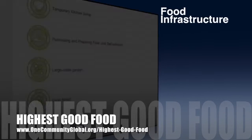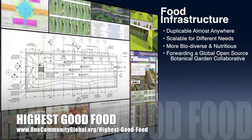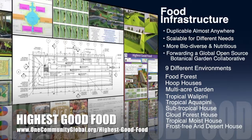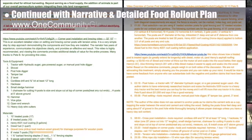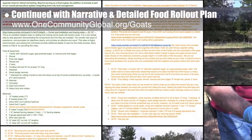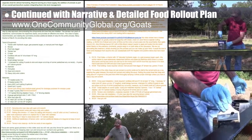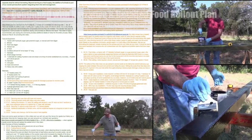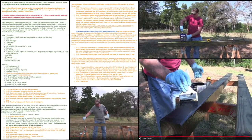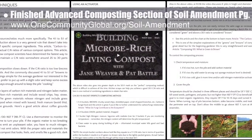One Community's approach to Highest Good food is duplicable almost anywhere, scalable for different needs, more biodiverse and nutritious, part of forwarding a global open-source botanical garden collaborative, and includes nine different free-shared and duplicable growing environments. This week, the core team continued writing the food rollout plan, researched goat care and fencing, updated the fencing materials list to include gravel, and finished the advanced composting section of the soil amendment open-source hub.